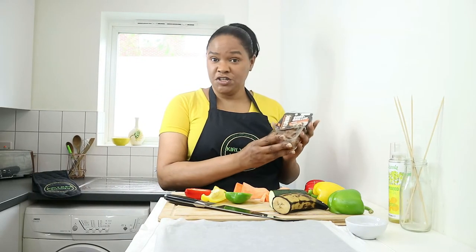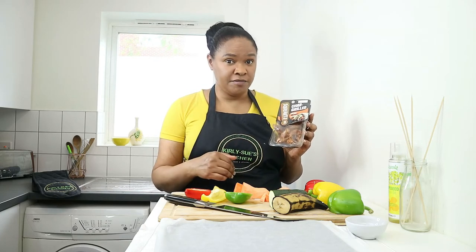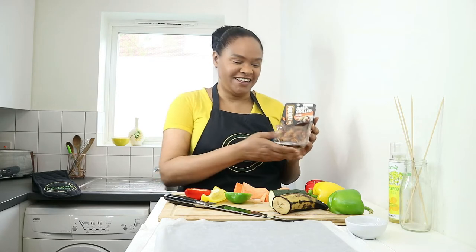Today I'm going to make skewers using the Char Grilled Mini Fillets by Squeaky Bean. These are available locally where I am, but if they're not available where you are, just find another meat substitute that's ready to eat.